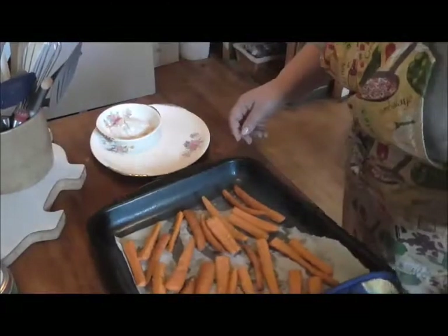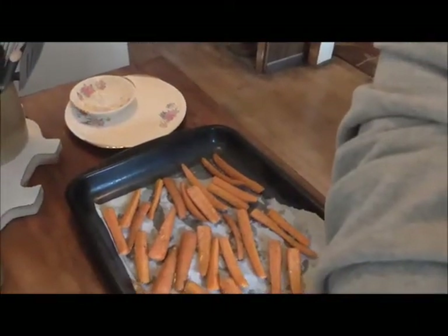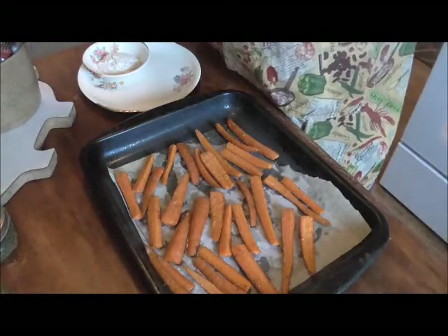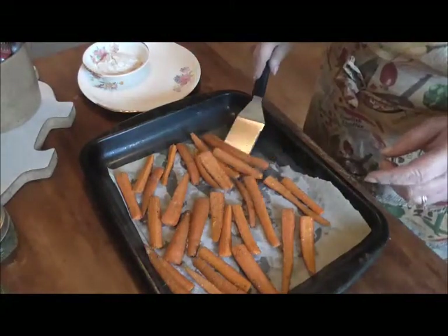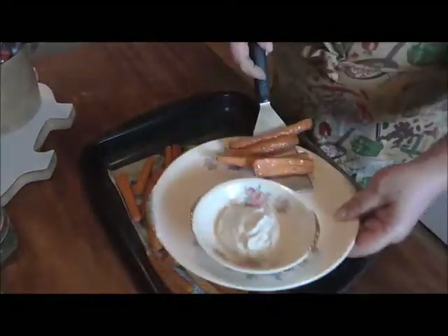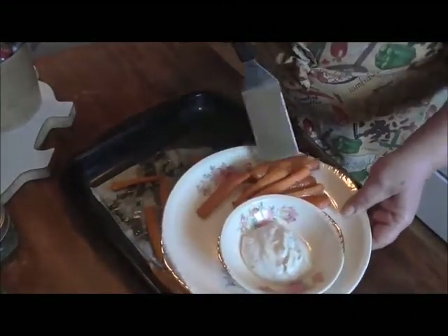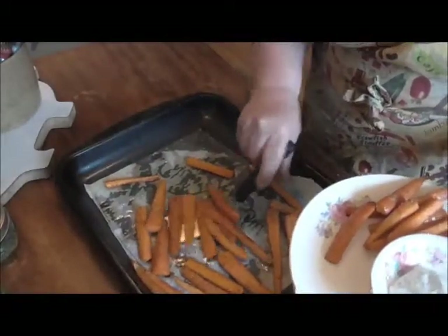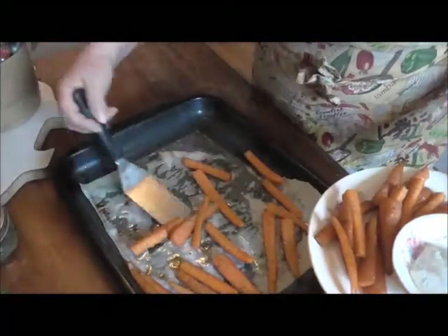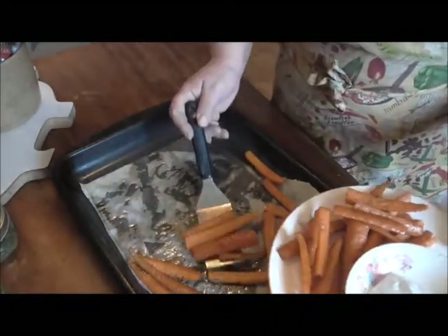These are done — look at how beautiful those are! I'm going to take my little spatula and line these on my plate. These are fantastic. I don't have to share because my husband hates cooked carrots, but I love them. They're wonderful for you — this is a healthy, low-calorie snack that you can enjoy.